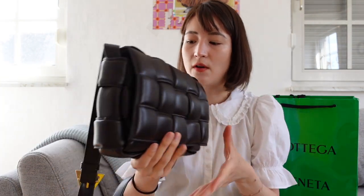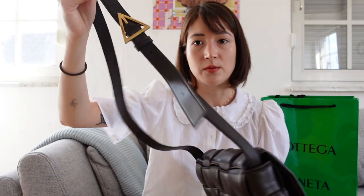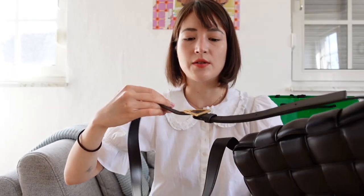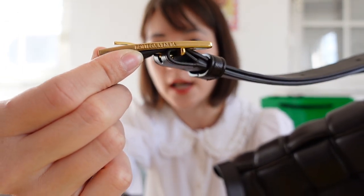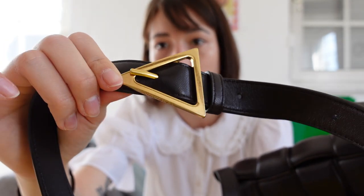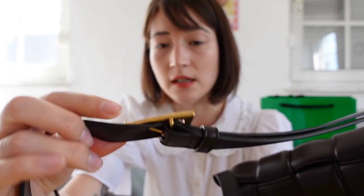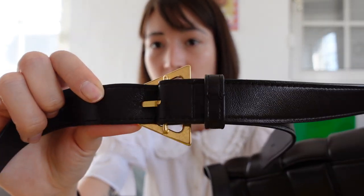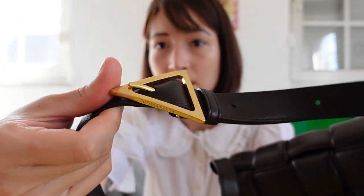In terms of hardware, there is very minimal hardware. Here is the signature triangle motif that Bottega uses very often. On the hardware, there is only one area where there is a logo. The hardware is a brushed gold, so it is very resistant to wear and tear because of the texture it already has from the beginning. And this strap has five adjustable holes and I have it on the second to shortest.